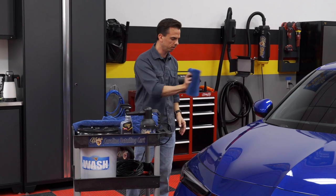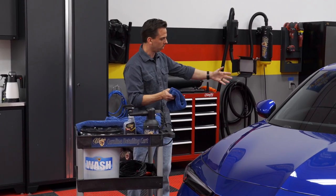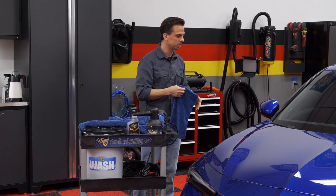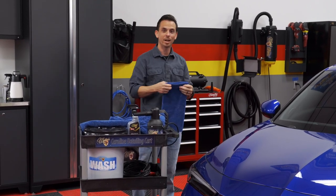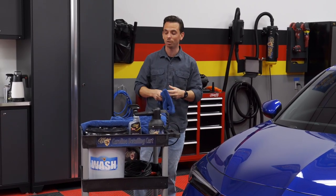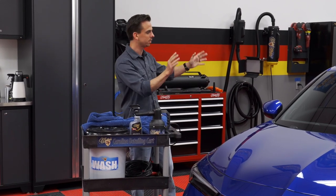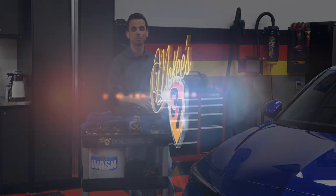You can fold the small towel and rub the surface as the water is blasted out. I'll repeat that process all over the vehicle. Last but not least are the finishing touches, including dressing the tires, cleaning the door jams, and getting any spots you missed — which I'll cover next. So stay tuned.